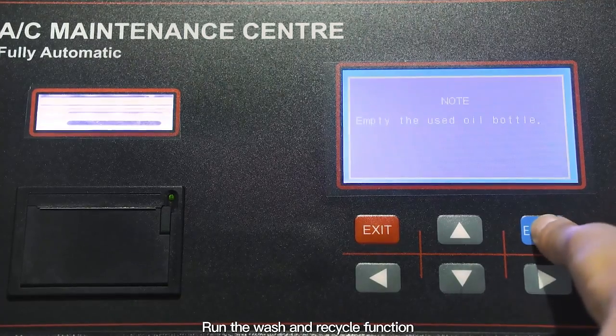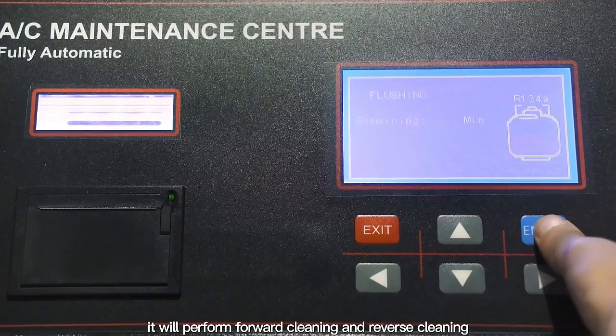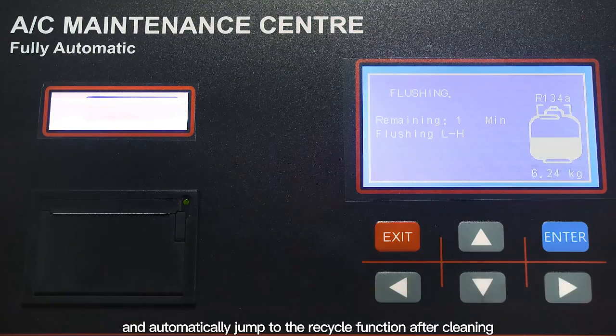Run the wash and recycle function. When the equipment is cleaning, it will perform forward cleaning and reverse cleaning, and automatically jump to the recycle function after cleaning.